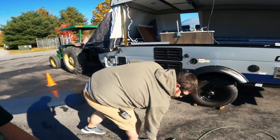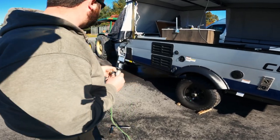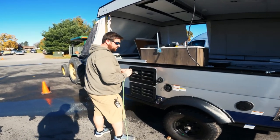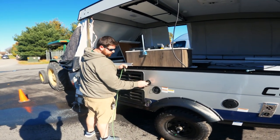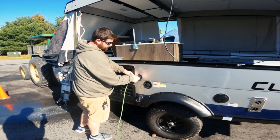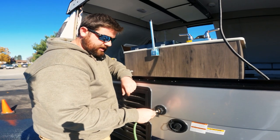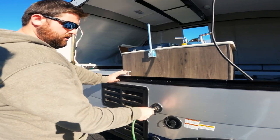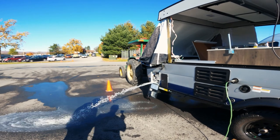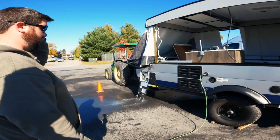Next we're going to start blowing out our system. We regulate the air to 35 PSI so we don't blow up any plumbing lines, faucets, showers, toilets, or anything like that. We're going to screw this fitting in right at our city inlet. This speeds things up a little bit. Turn that on and you're going to see all that air blow off the water heater. Once that starts to trickle down we can find our water heater bypass.